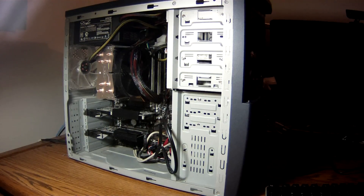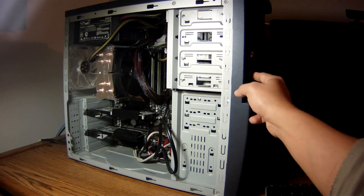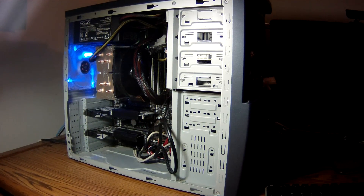I now have the motherboard back inside the case, so I'm going to be turning it on for the first time and let's see what happens. It worked! Let's go.